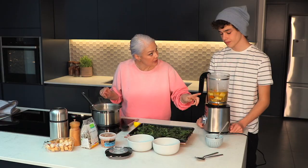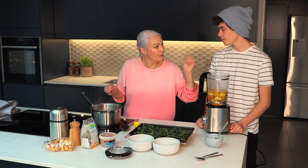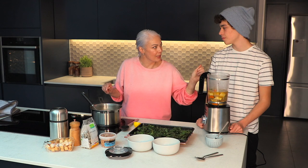Now I think we're going to have to do this in two batches, so let's whiz this up, have a little taste of it and make sure we're happy with it, then we can do the rest.